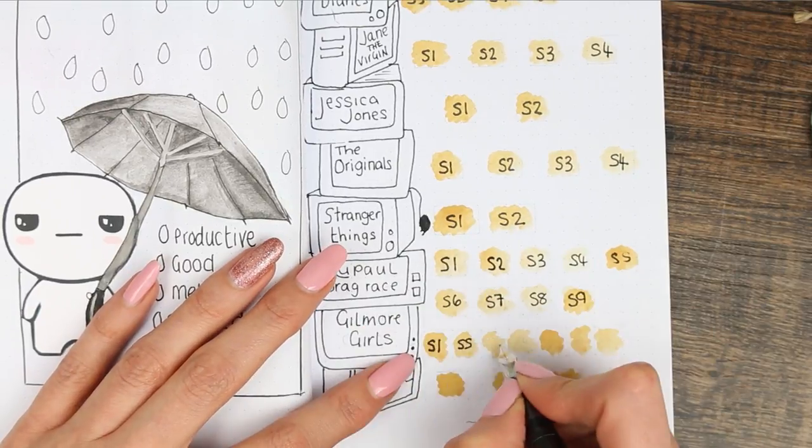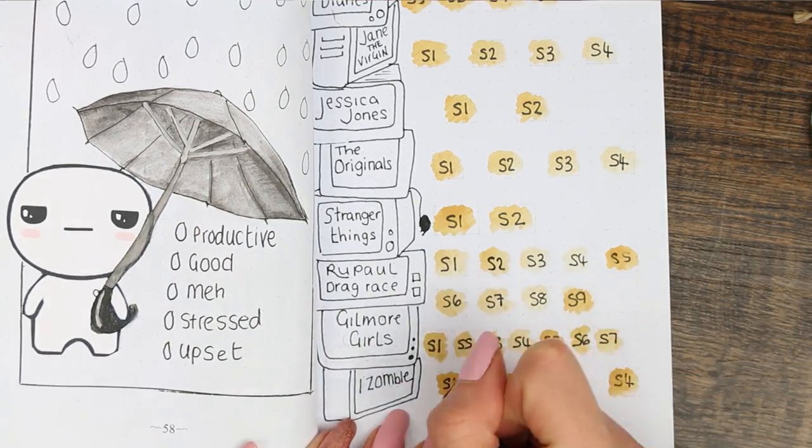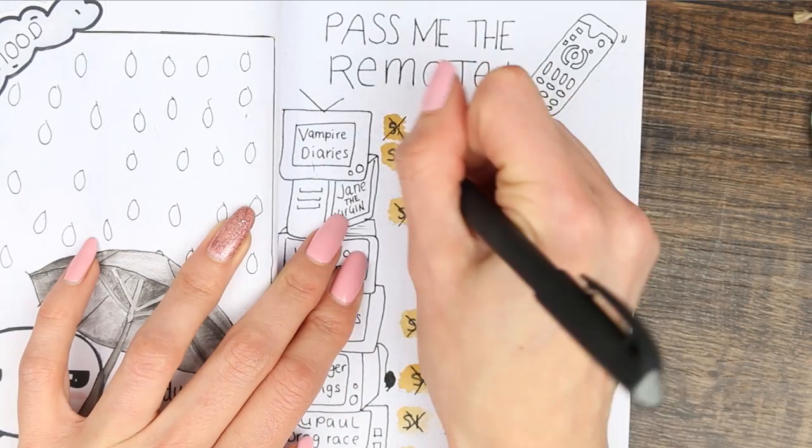Once I finished writing down how many series there were, I went through and crossed off each complete series I'd finished watching. I've also recently finished watching Vampire Diaries and I'm so sad because I really miss it.